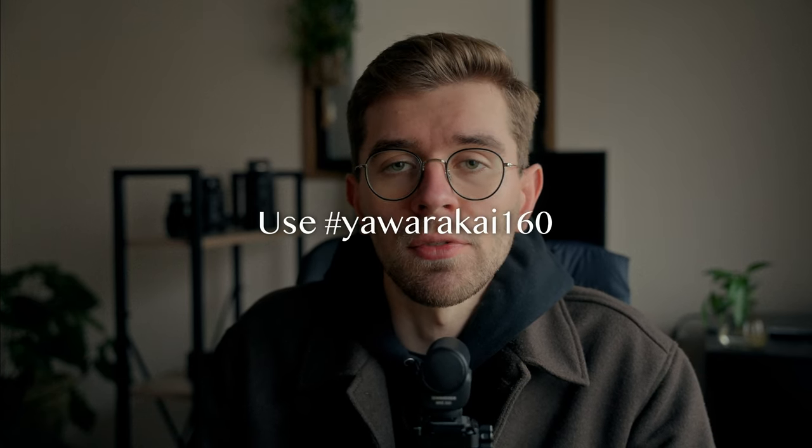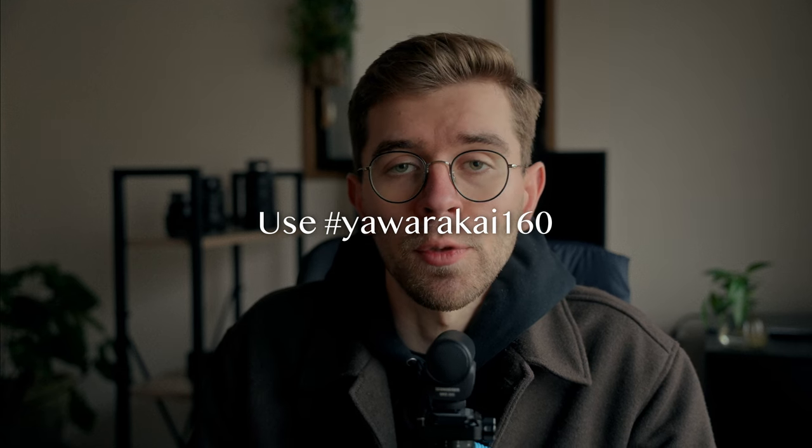I hope you liked the video and found it interesting. I'm now really curious to know if you shoot JPEGs and I'm interested in seeing your results, so don't hesitate to tag me so I can see your work. Looking forward to engaging with you in the comment section — let's catch up in the next one. Bye.